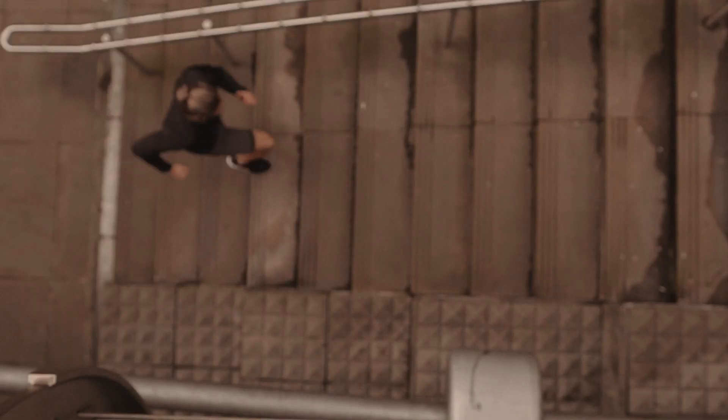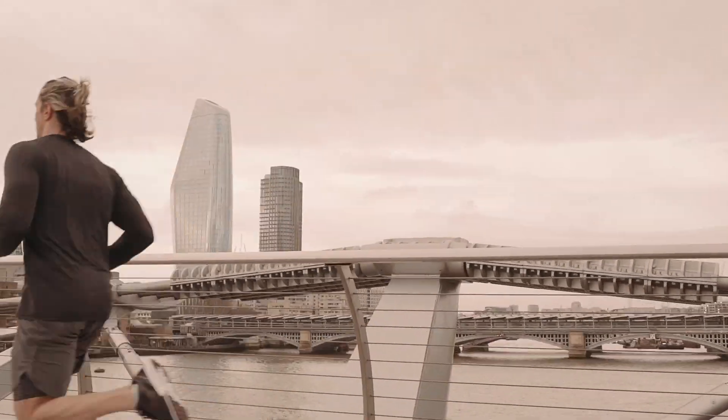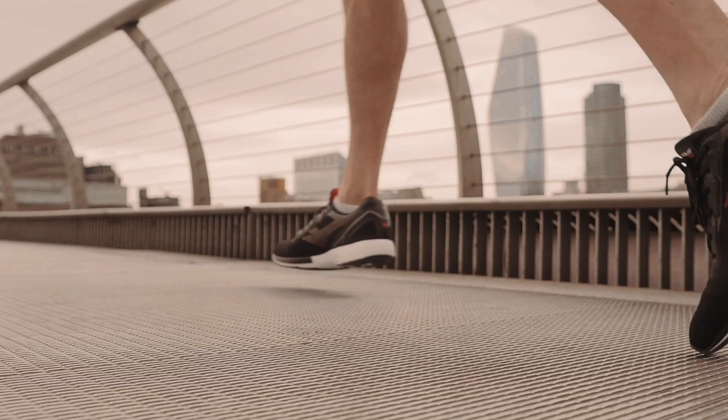There are loads of cool design features about the shoe but what you really need to know is that it is lightweight, durable and moves moisture away from the foot whilst you're running. The outsole of this shoe has been strategically designed to groove your foot in a natural running motion.